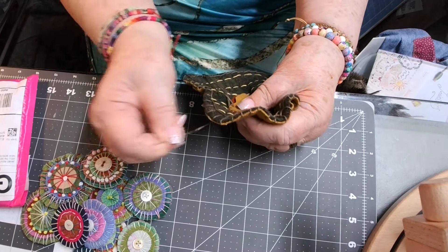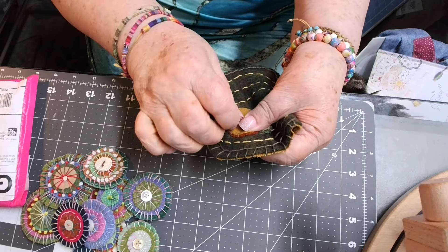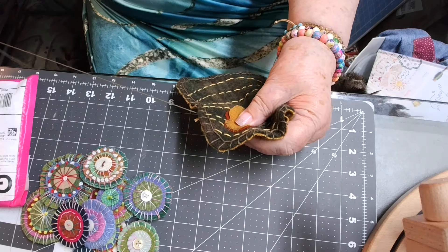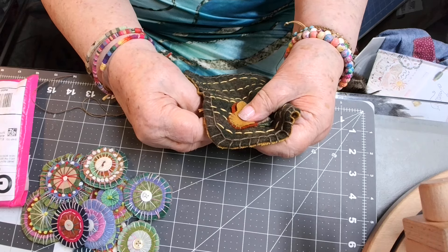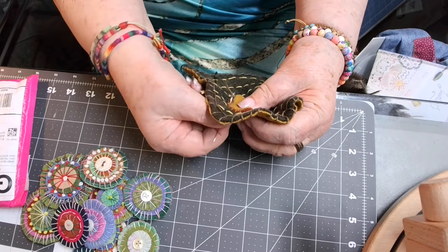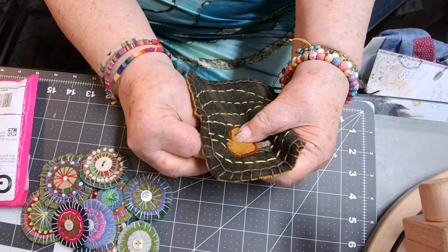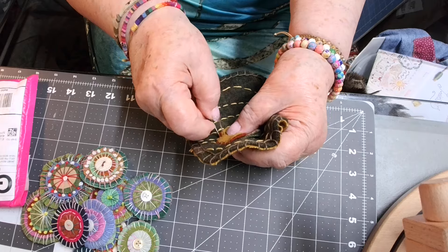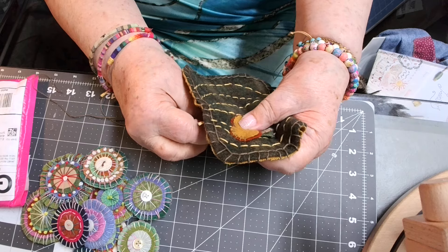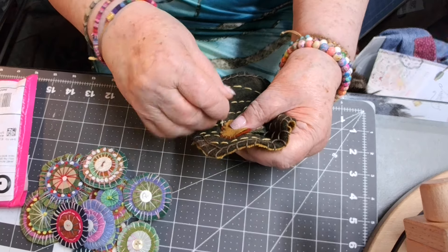If it's a real loose weave, then it will fray a little bit, but even then it doesn't hardly fray at all. Especially if it's been felted — if it's been felted. I'm still learning about how to find out if it's been felted or not. Somebody told me in the comments that if you hold it up to the light and you can see through it, then it's not been felted. But if you cannot see light through it, then it's been felted.